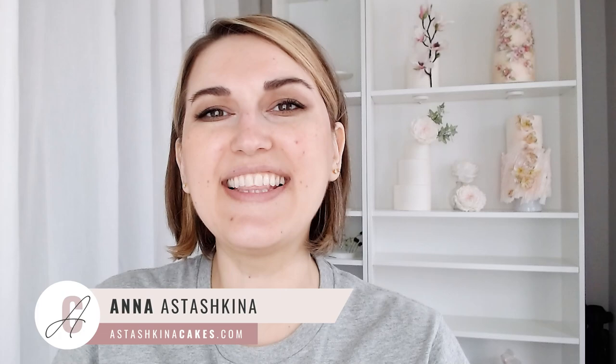Hi guys, welcome back to my channel. My name is Anna Stashkina and in this tutorial I'm going to teach you how to make these beautiful wafer paper flowers. They are wedding inspired — I think they are going to work great on any wedding cake design. You can see they are fluffy and so pearlescent, and so easy to make.